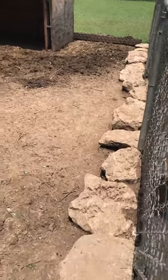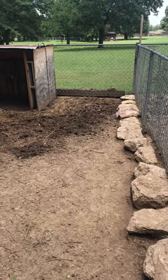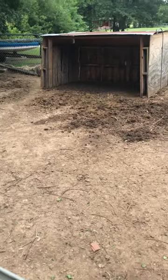As you can see, the pen for our two miniature horses is quite nasty. It's the first time I've really been able to get down here and do anything — it just keeps raining. Looks like we have a couple dry days, and it's actually hot today, about 90 degrees. So let's put some of this down and hopefully it'll do the trick.